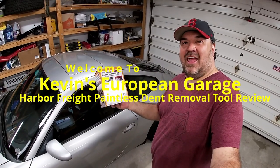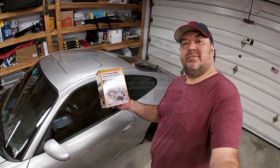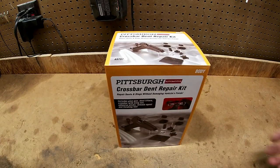Welcome to Kevin's European Garage. Today I'm reviewing the Pittsburgh crossbar dent repair kit. I got this from Harbor Freight for about $16. There are a lot of mixed reviews on it — some people break it, some people say it doesn't work at all. Mostly people break it, but for $16, I figured why not give it a try.